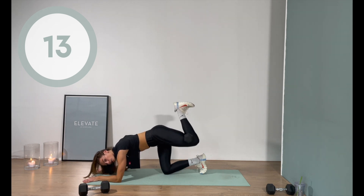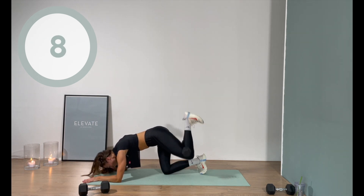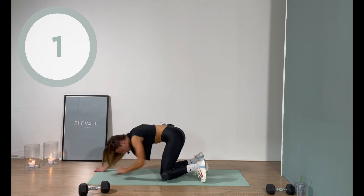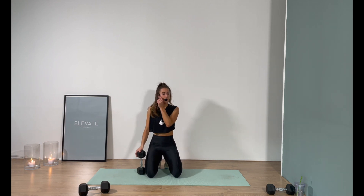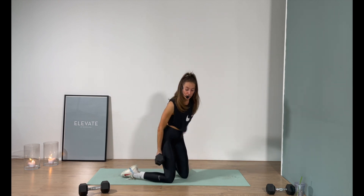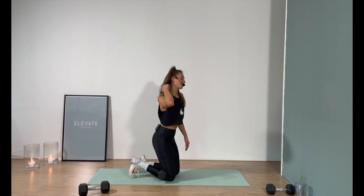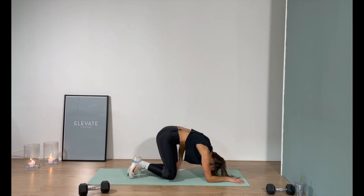Flex the toes and pull the heels towards the butt so you're really squeezing that dumbbell behind the knee. Three, two, one. If you're like 'Robin, it's so uncomfortable with that weight behind the knee' — welcome to the party, me too. I'll tell you that it does not feel cute, but if you're wearing shorts it's going to be worse — I'll give that to you, absolutely true. Elbows underneath the shoulders, let's do it — flex the toes, pull the heel towards the glutes.